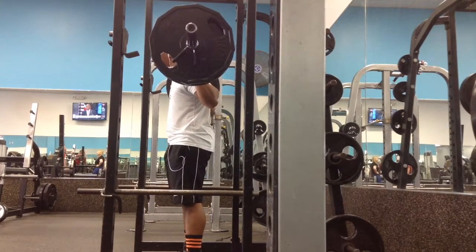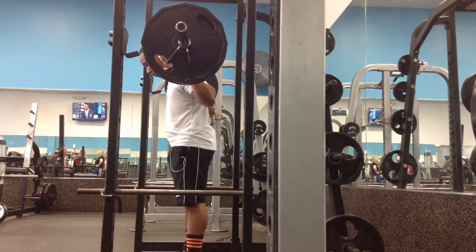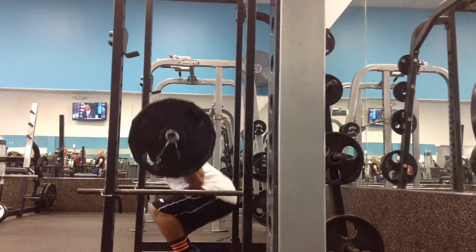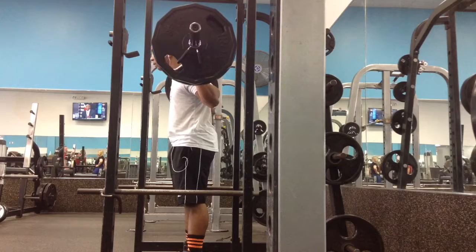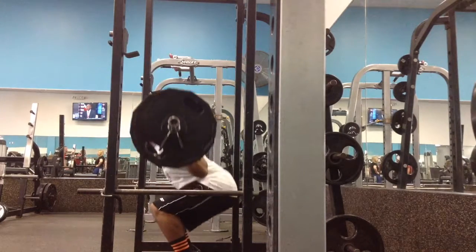I'm going to end this video here. Like, comment, subscribe. If you guys are going through any type of struggle with your workouts, let me know in the comment box — let me know what you're going through and how you plan on dealing with it. I hope you guys liked this video. Hopefully I can come back with another workout video later on this week.